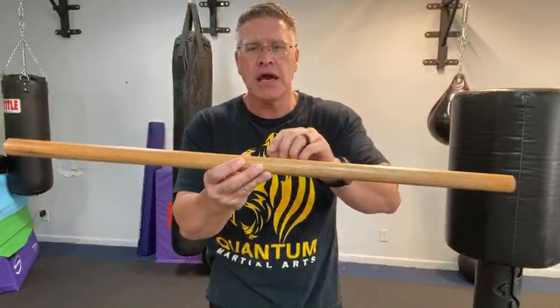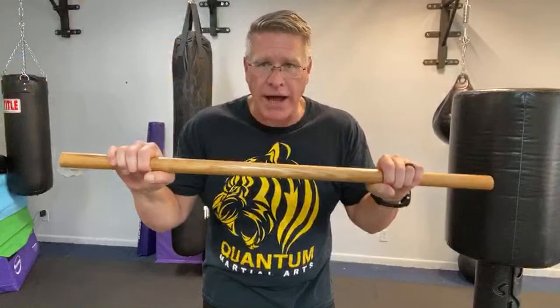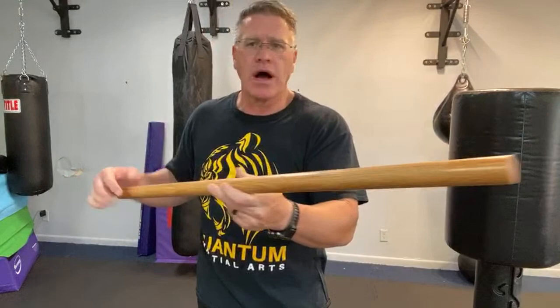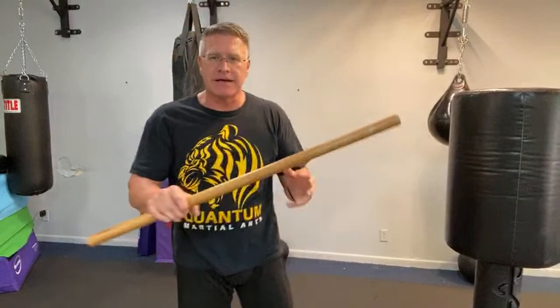When lumber companies make these and ship them to hardware stores, they kiln-dry the wood — they suck all the water out in an oven. That means it won't rot, but it's also more brittle. When you put the oil on it and oil it regularly — week after week — after about the first three to six weeks you won't have to do it all the time; just every couple of weeks, then eventually every month. You can see it gets a nice sheen on it, and it becomes flexible enough so that when you strike with it, it doesn't break. That's why the oil is so important.